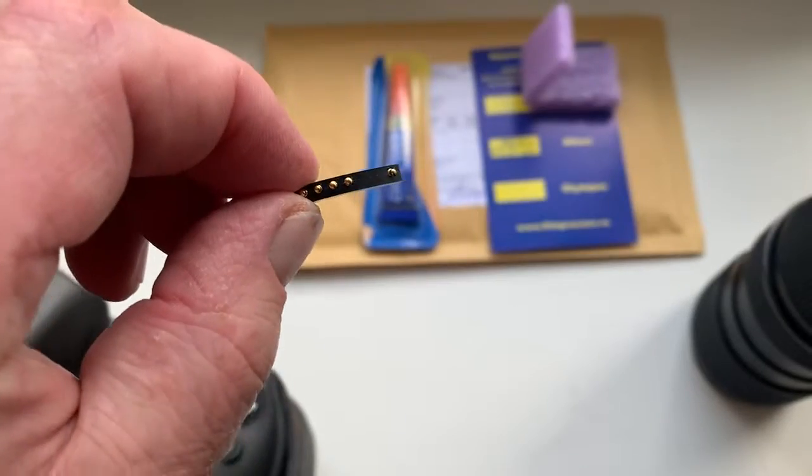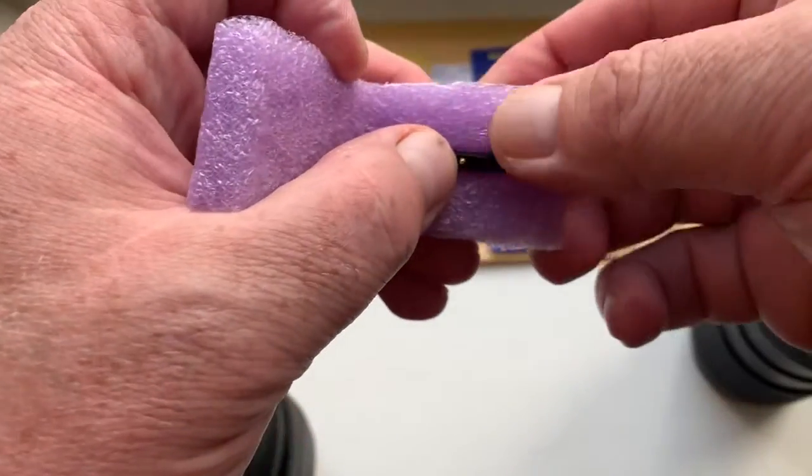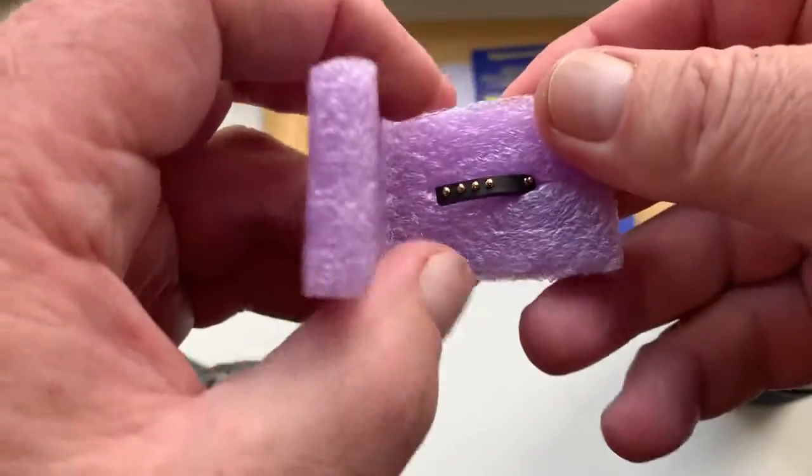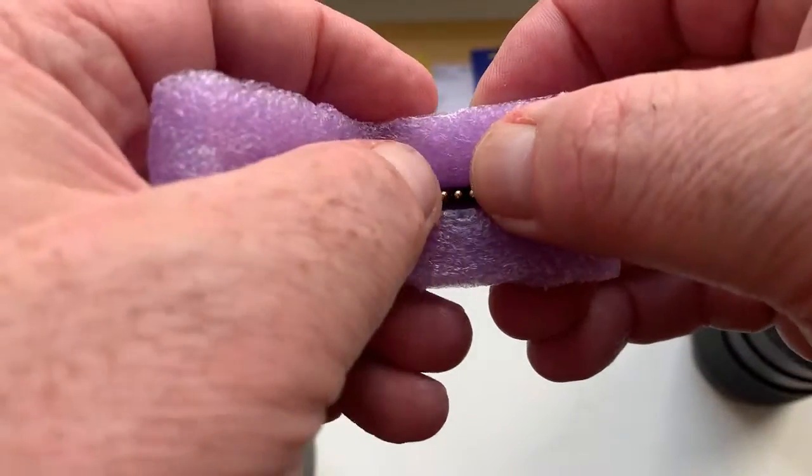This is your chip, fully locked, fully pre-programmed, not damaged. Be very careful with the chip and it will work for a long, long time.